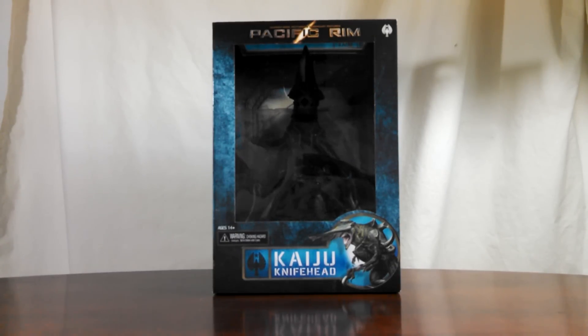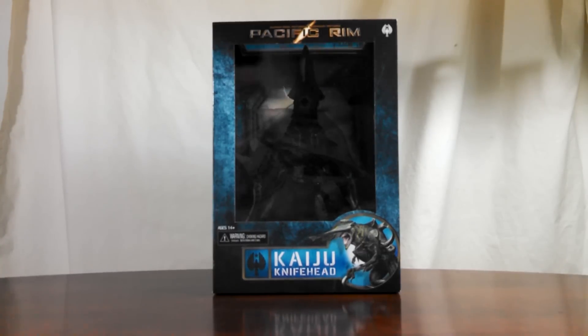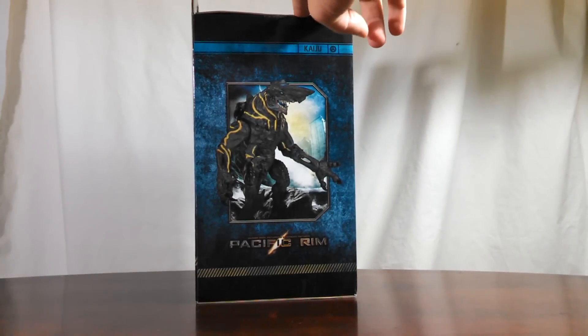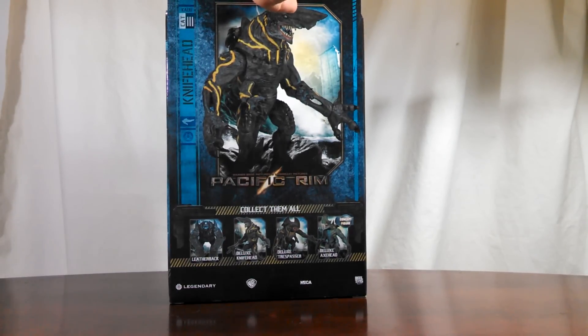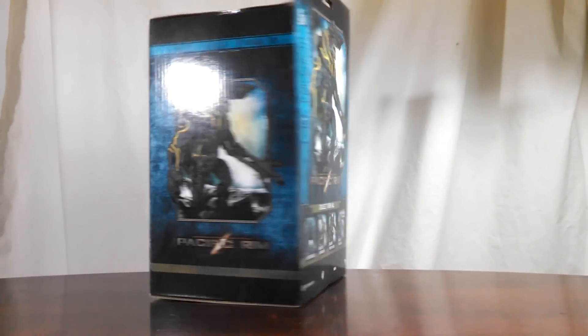Here is a look at the front of the box. Here's one side of the box. Here's the back, where they show the Deluxe Axe Head there. And then you have the other side of the box.